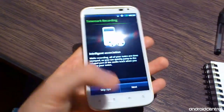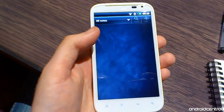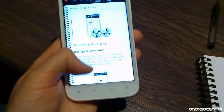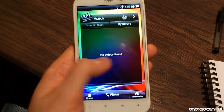Let's take a look at some of the new apps. We've got a note-taking app here which is new on HTC phones. We've seen it before on the Flyer, but this is the first phone-based version we've come across so far. Just like the version on the Flyer, you can take notes using text, drawings, and also recordings from either the microphone or the camera.